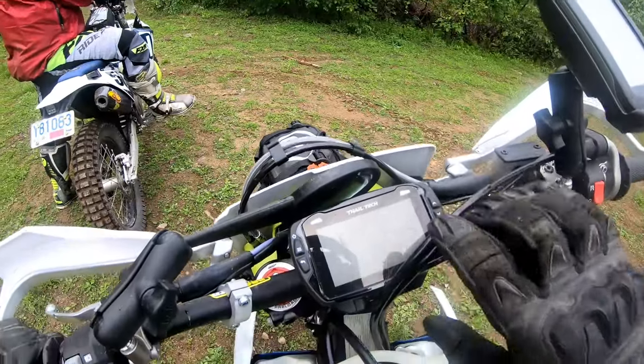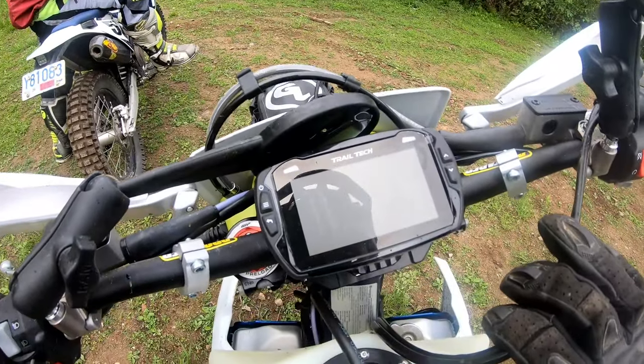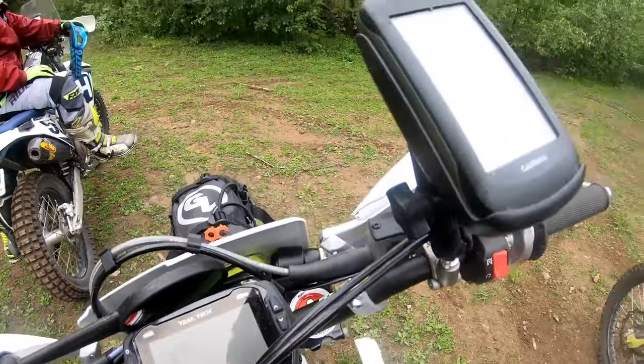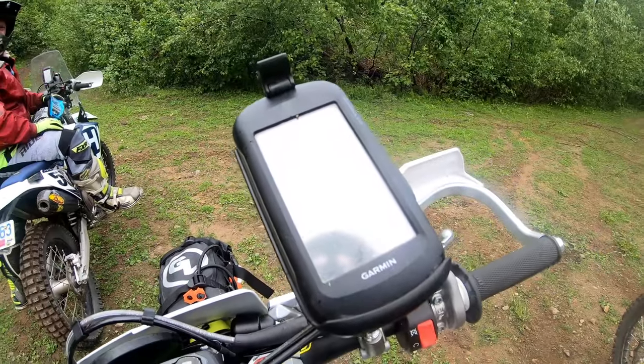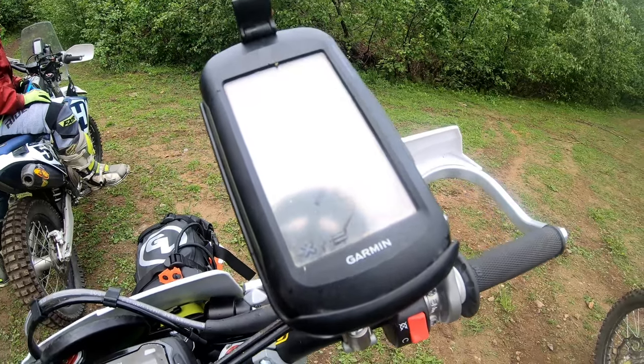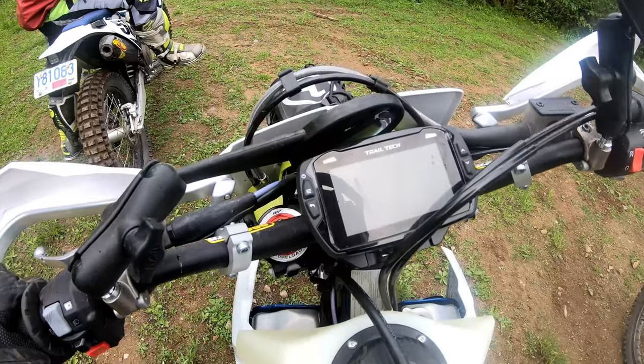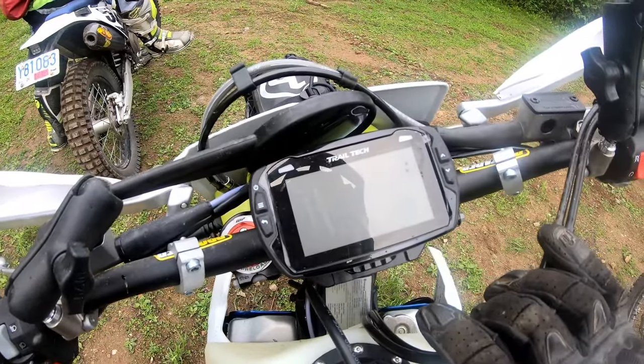One thing we're trying out on these guys is the Trailtech Voyager Pro, and we are thinking they're going to be pretty sweet. We've given these other units chance after chance and they keep breaking our hearts, so it's time to try something new. We'll report back on what we think once we get into them for a bit.